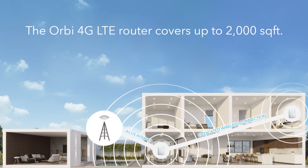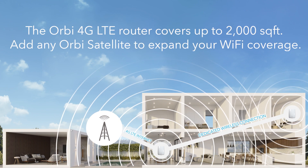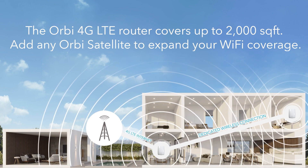So about how much square foot coverage do I get with this device? Out of the box, Orbi LTE is good for 2,000 square feet. If you need more, you can add any Orbi satellite and the system scales like Orbi should. Along with scalability, you're also getting Netgear Armor and Netgear Parental Controls — features that really add value to the Orbi family.